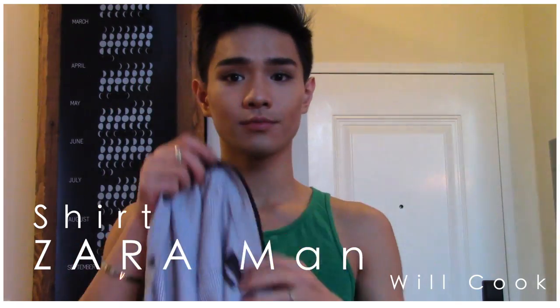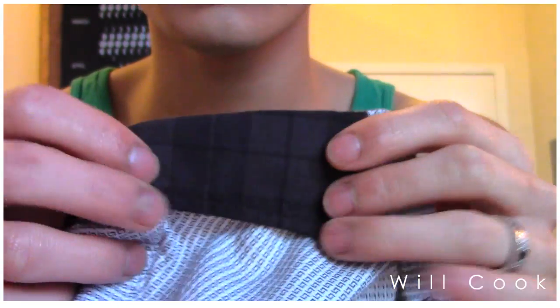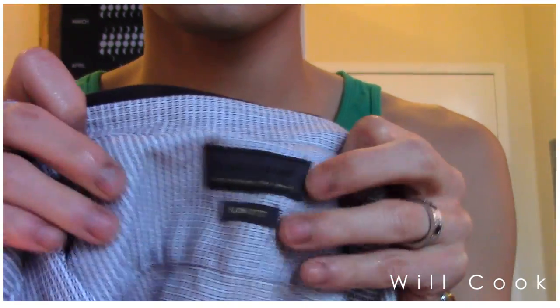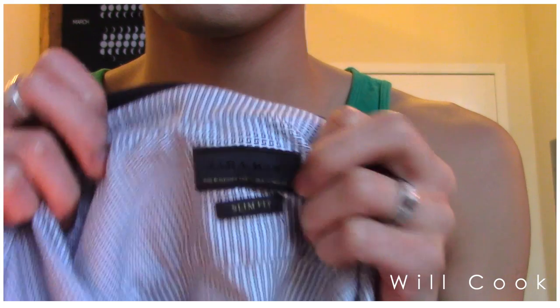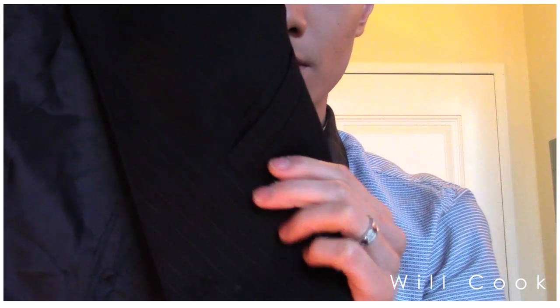Now it's time for the outfit of the day! This is a very interesting print shirt from Zara — it has these weird little L-boxes and a plaid collar. I really like the contrast; it looks great with pretty much anything. Zara is definitely my favorite store right now, especially since I've been working in a semi-professional setting and needing dress shirts — they have the highest quality designs for the best price.